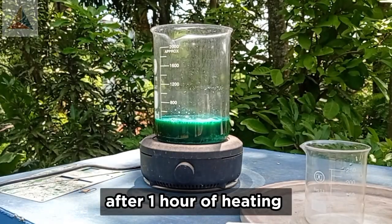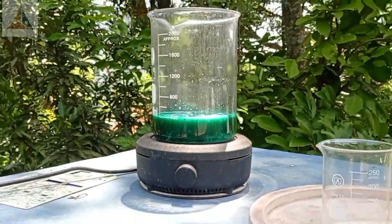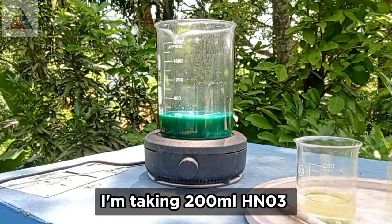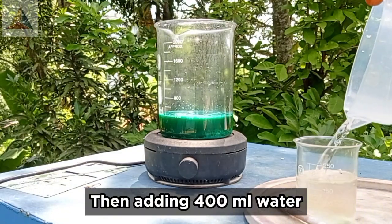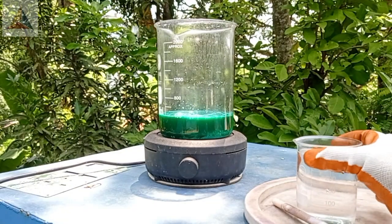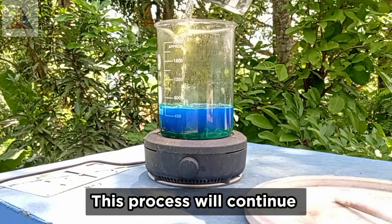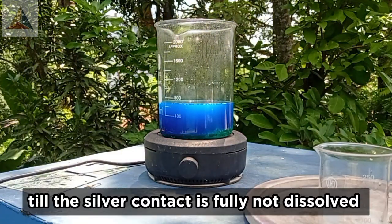After 1 hour of heating, I'm taking 200 ml HNO3, then adding 400 ml water, and adding it into the solution. This process will continue until the silver contact is fully dissolved.